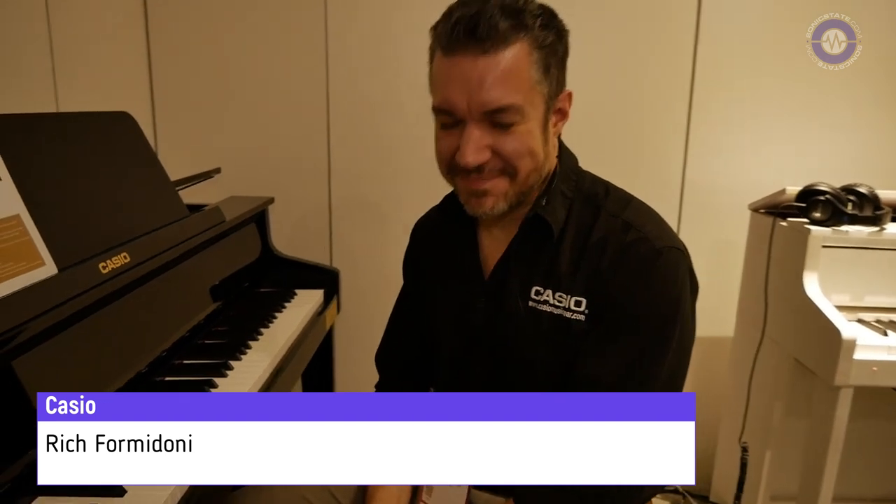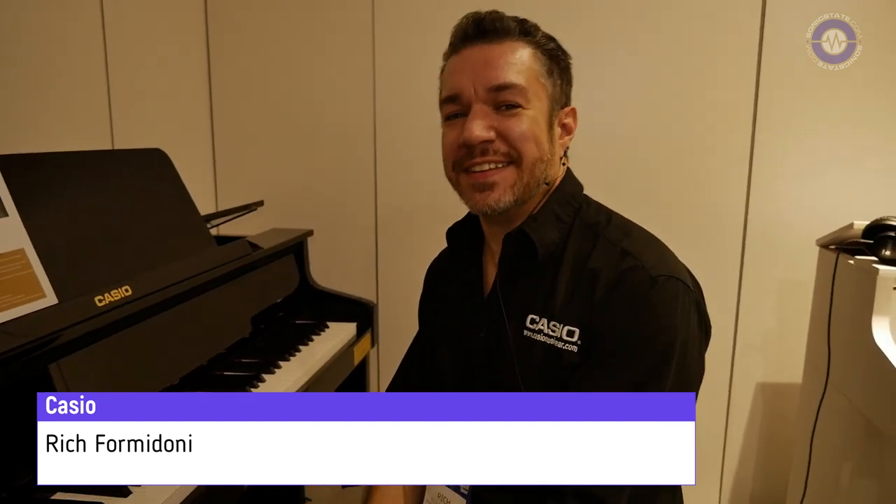Hey Rich! Rich Formidoni, how are you? Not too bad, Nick. Good to see you as always. I must admit it's really nice being in this quiet demo room with some air conditioning. Absolutely. As I'm sure you'll probably try and spend much of your time.